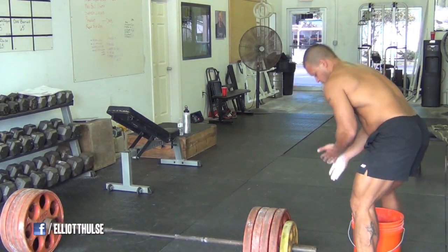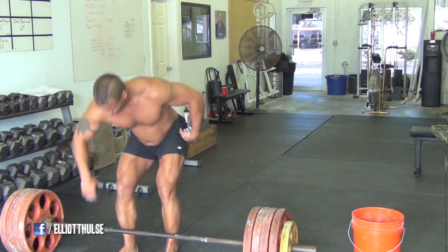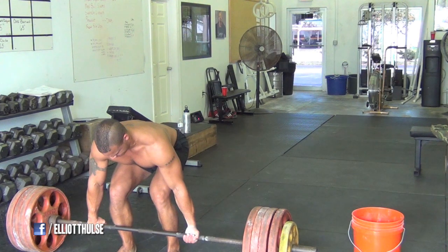So I decided to film my workout for you guys today. I haven't deadlifted in a while, especially barefoot, so I decided to hit that up — three sets of three.